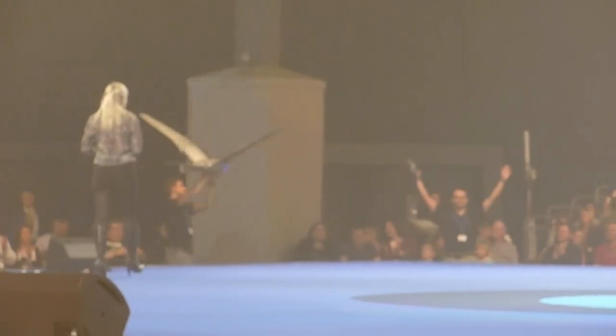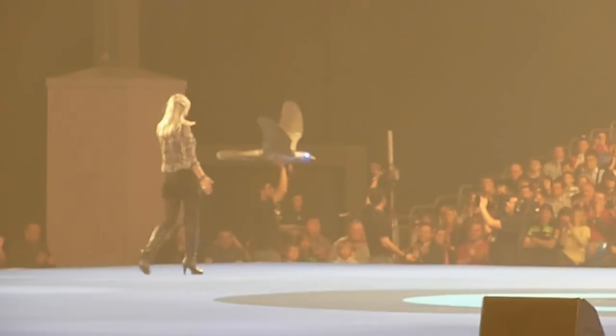Wow. Ladies and gentlemen, can we say thank you to Crespo and a smart bird?